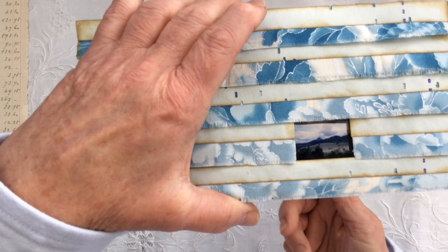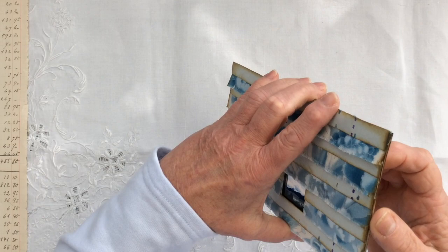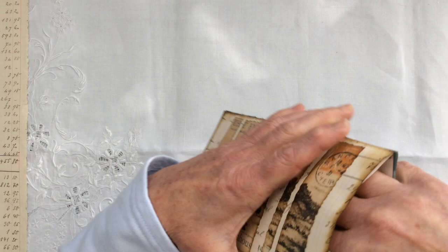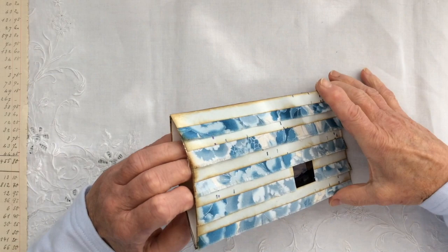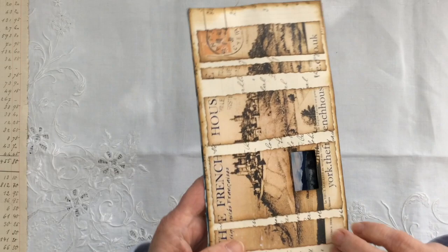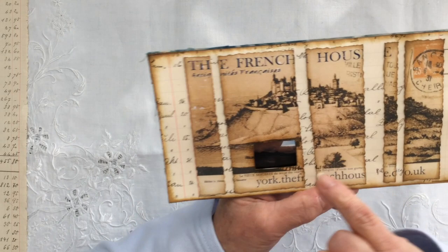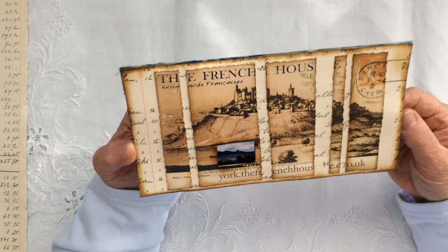And then the vintage slide — I'm not sure whether you can see that — he's set it into the side of this. This actually is, if I can find the right end to open, a tuck spot or a pocket to go in a journal. This inside portion he's used the paper bag, and then layered the vintage ledger paper, the piano roll paper, and the fabric on top. The slide is set into it. If I flip it over, he's used more of the ledger paper and cut up the postcard to add interest. I just think that is amazing.